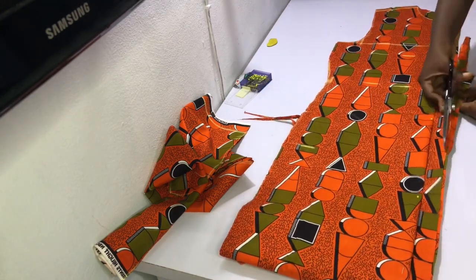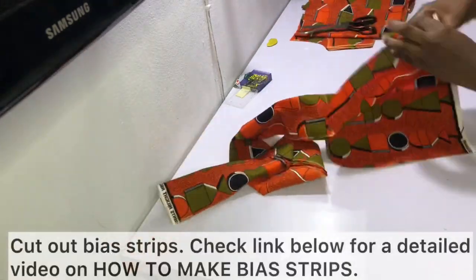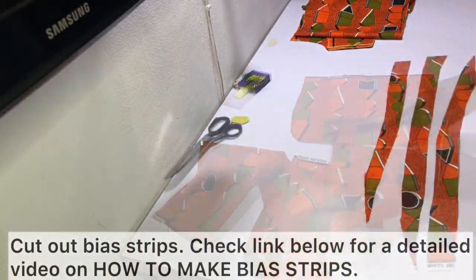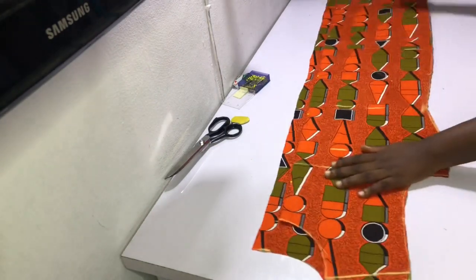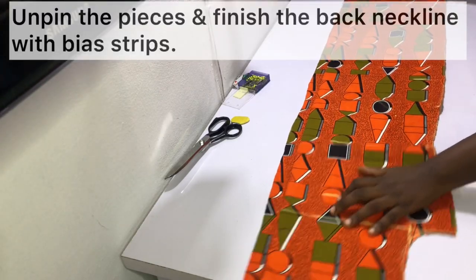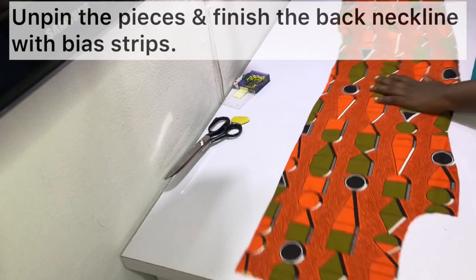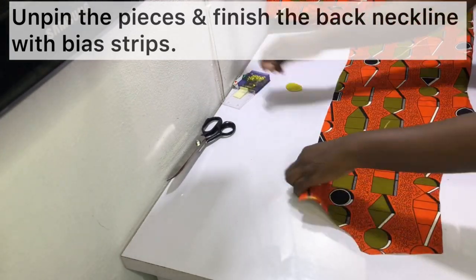Cut out a couple of bias strips so that you can finish the necklines for the front and for the back. If you don't know how to do that, check out the video I have linked in the description bar as well as an i-card showing you how to cut your own bias strip using your fabric. Then unpin the pieces and finish the back neckline with bias strips.